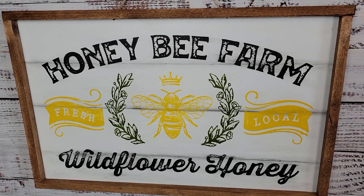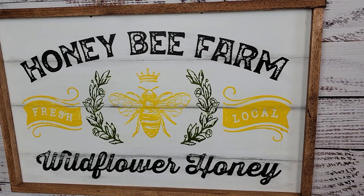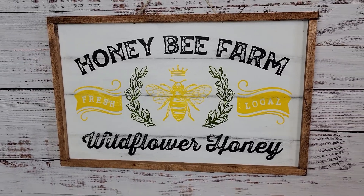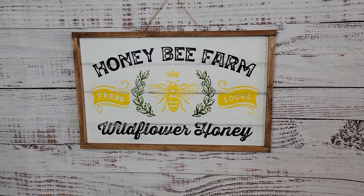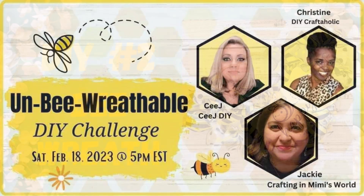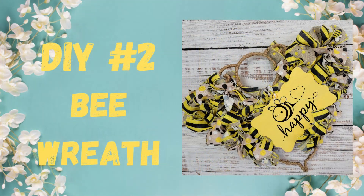I also added some Mod Podge over it to seal it. Today's video is part of the Un-bee-Wreathable challenge, hosted by Jackie with Crafting in Mimi's World, Cee with CJ DIY, and Christine with DIY Craftaholics. Make sure you check out these ladies — they're fabulous! Check out the playlist; I will have links to all of them in my description box below.